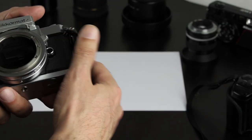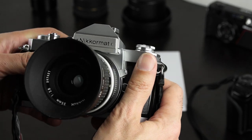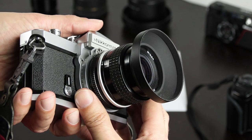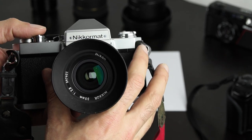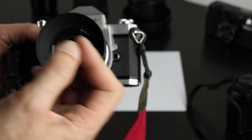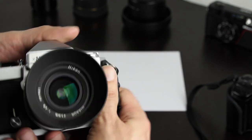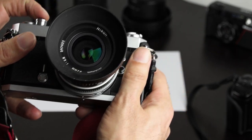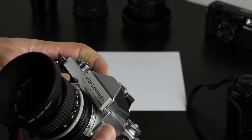Next, check if the camera operates the aperture correctly. Set a long exposure time like half a second, set a small aperture, and trigger the shutter. You want to see the aperture blades close during the exposure and open again after the exposure has happened. I'm satisfied — I can see the aperture closing and opening.